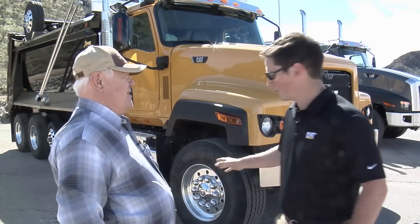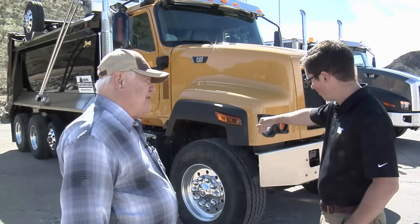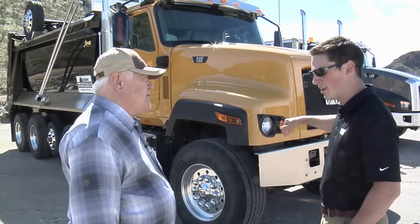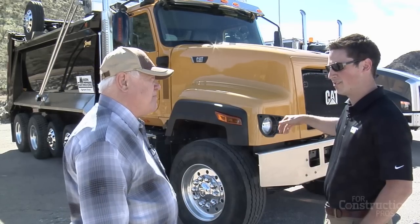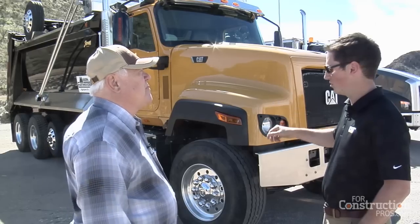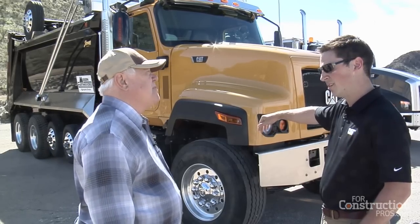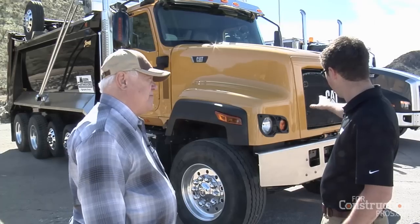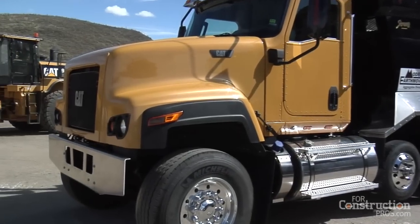With this truck specifically, we changed the front axle spacing — we've come closer to the bumper. We now have a 28-inch set-forward axle to help maximize the bridge formula for dump trucks, mixers, and those applications. So we've got a 28-inch bumper-to-centerline-of-front-axle measurement.